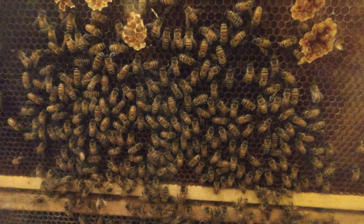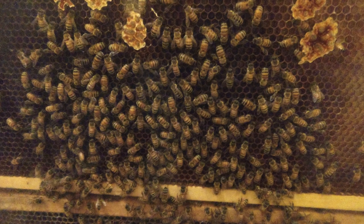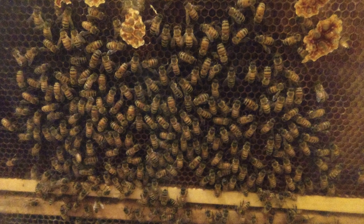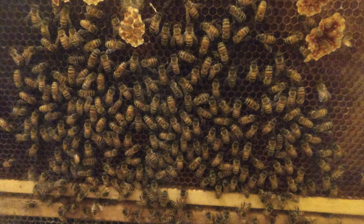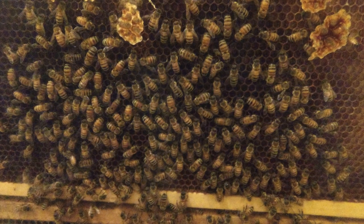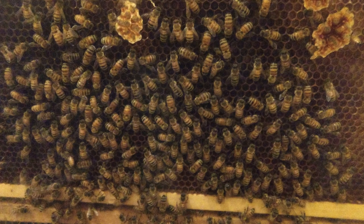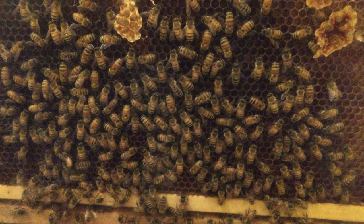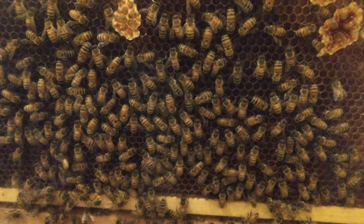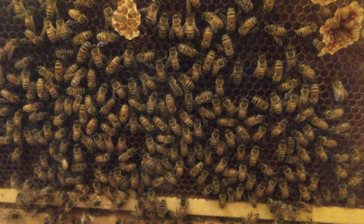Picture number two was also shot indoors — it is of a bunch of bees behind a glass exhibit. They were just moving around, and as you can see the detail level doesn't look that great; it kind of looks a little washed out, but overall it is still a decent picture. Please remember that all of these pictures were taken using the default camera settings — I did not adjust any manual settings, since an average consumer wouldn't usually do that.